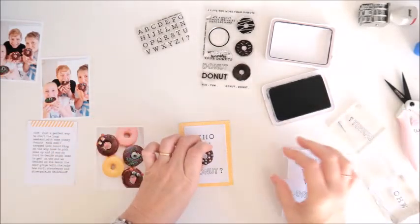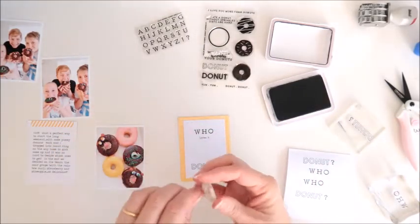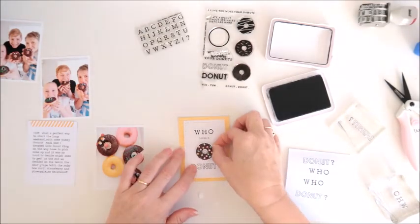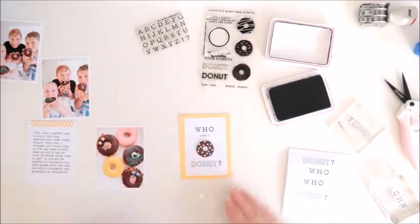That's done and now I can add the donut. I've got some foam tape behind that one just to add a little bit of dimension, so that card is now done.